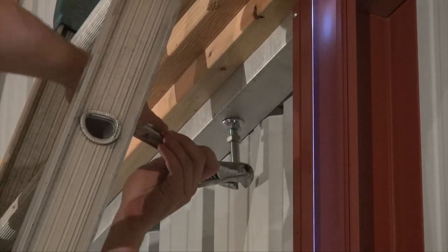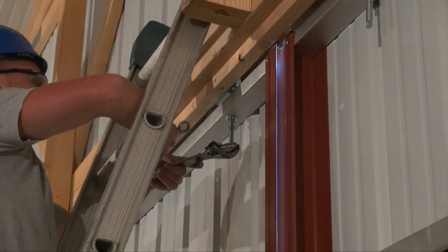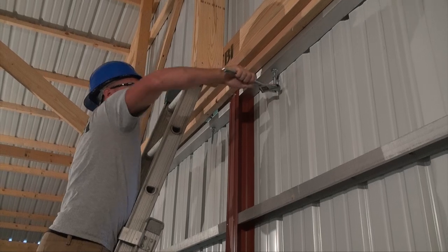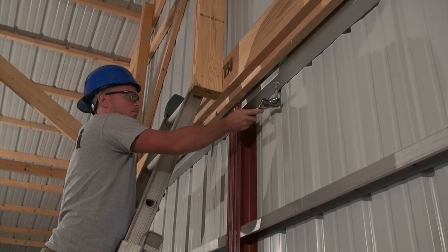As he was raising those, if you notice the door was going in and out at the top, away from the header. That bolt has an offset in it, and as you turn that bolt, once you get the height of the door to where you want it, then set the in and out of the door so that it's not rubbing on the header.